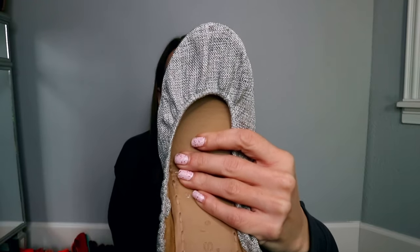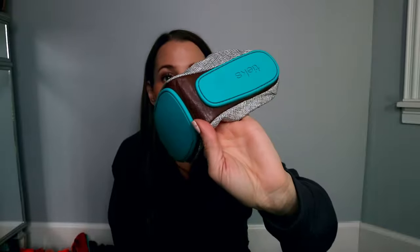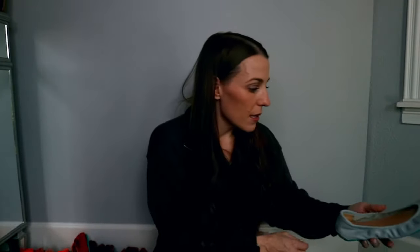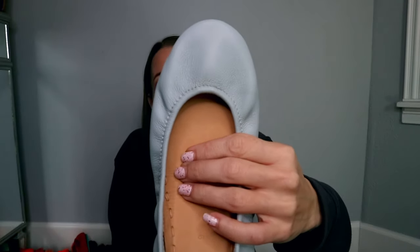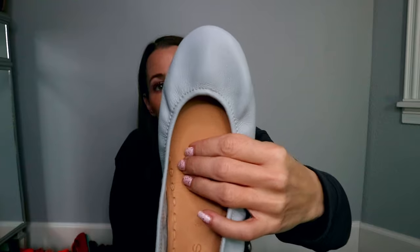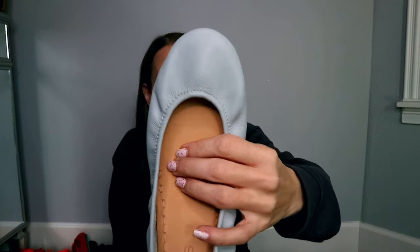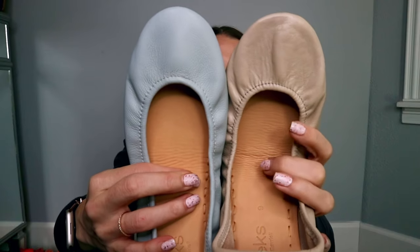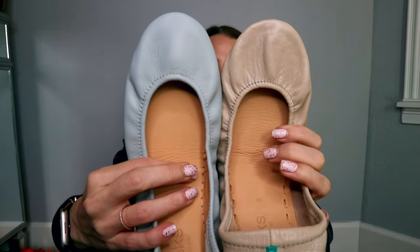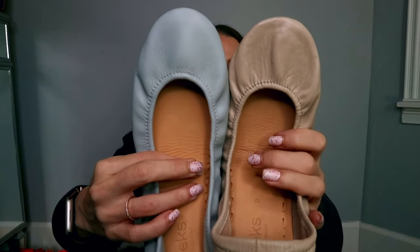Next up is Silver Lake. These are part of the vegan collection — fabric with vegan leather insoles and outsoles. Then we have Cool Gray, which has more of a blue undertone — definitely a gray full grain leather. They're beautiful. I'll show you them next to Feather Gray. You can see Feather Gray is a top grain leather — a little shinier and it definitely has more brown undertones compared to Cool Gray.